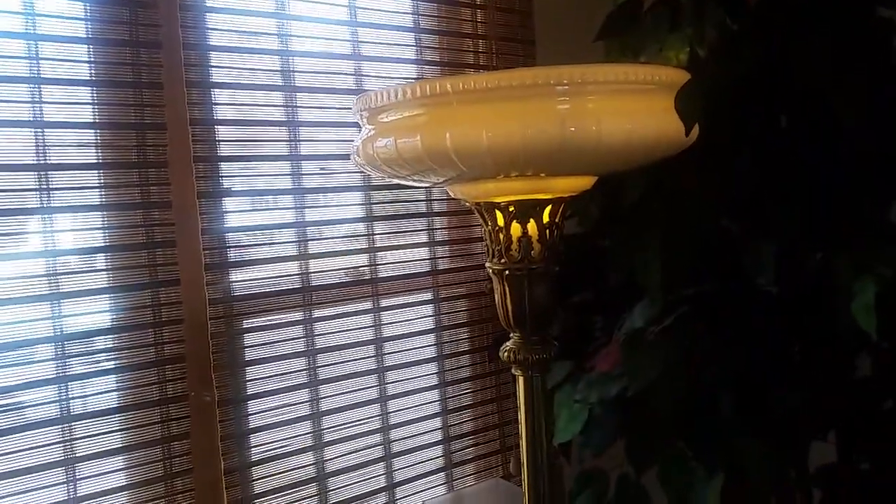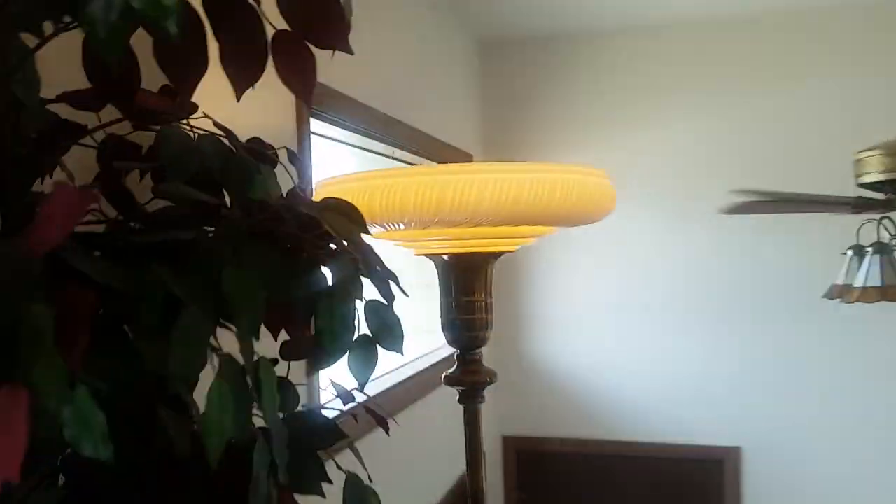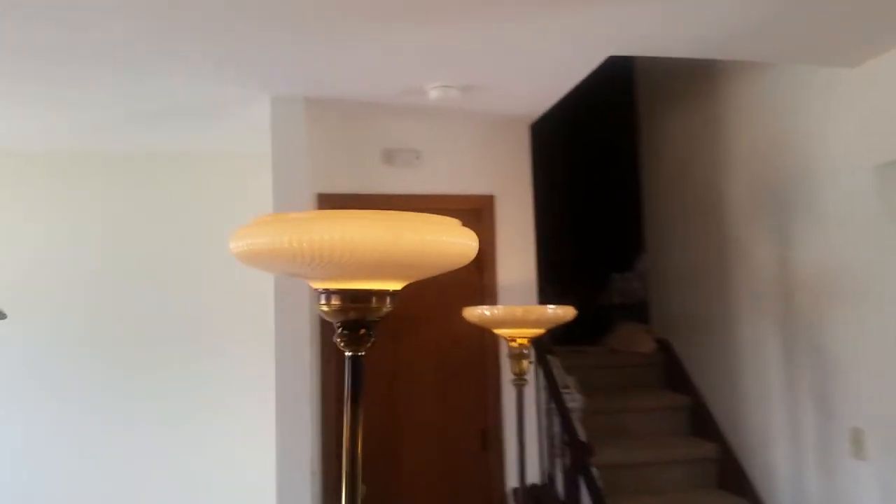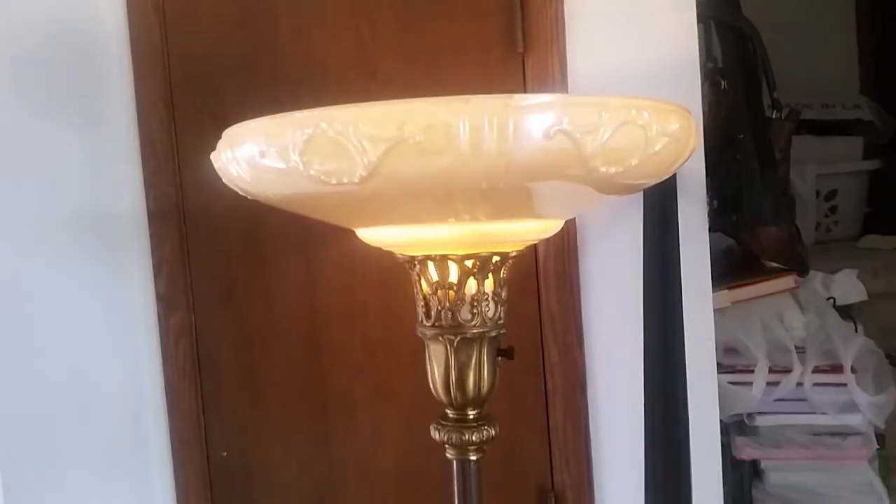This one came from Craigslist — shade and base go together. This one came from Craigslist — shade and base go together. This one came from Craigslist — shade and base go together; these are a little newer here. This one, the shade came from a thrift store and the base came from a different thrift store.